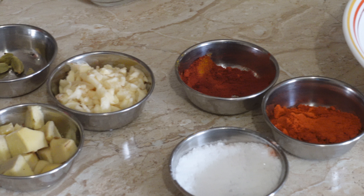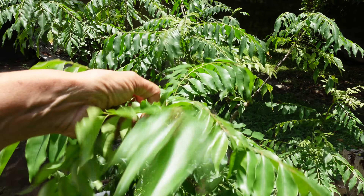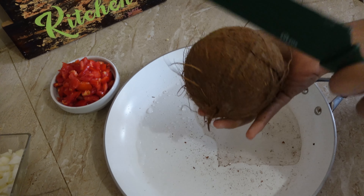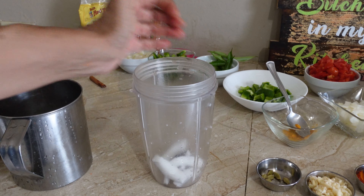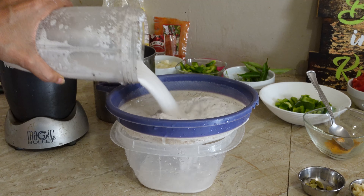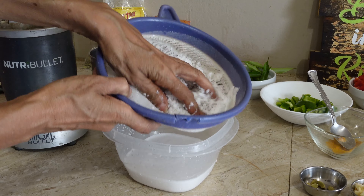A tablespoon of paprika, a tablespoon of cayenne pepper, cardamom, salt, turmeric powder, a bay leaf or carapile leaf, and a cup of coconut milk — which you can make yourself from scratch by blending half a coconut in a cup of water, then straining and squeezing out the liquid.